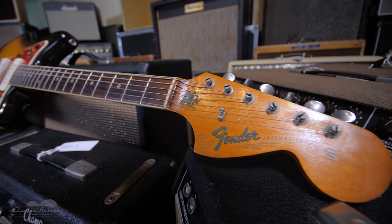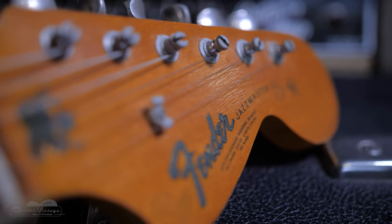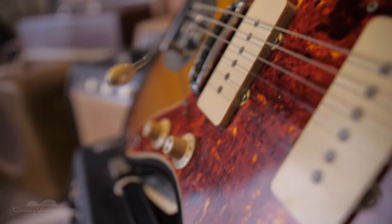Whether he used the so-called rhythm circuit or not, I don't know. But through the 60s, everybody had one — Dylan had one, Clapton had one, Hendrix had one — but it became nobody's main guitar.